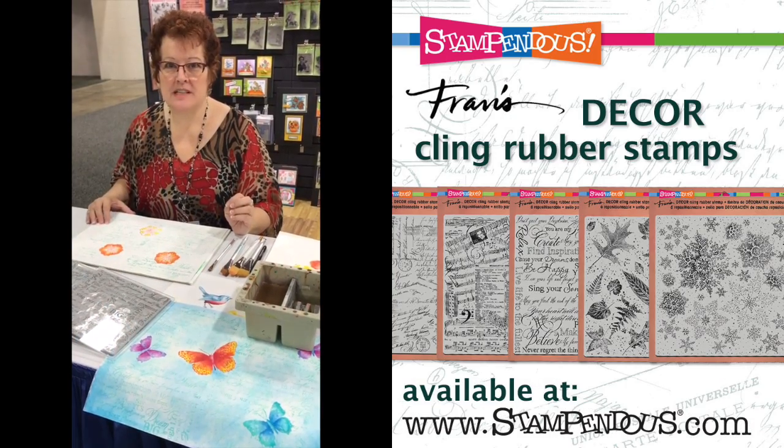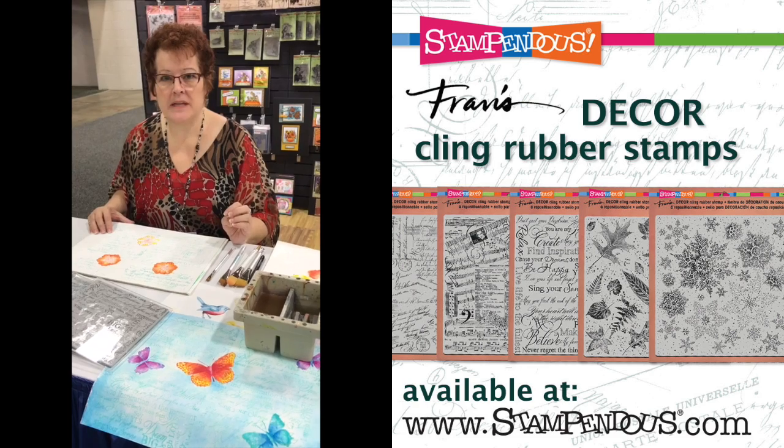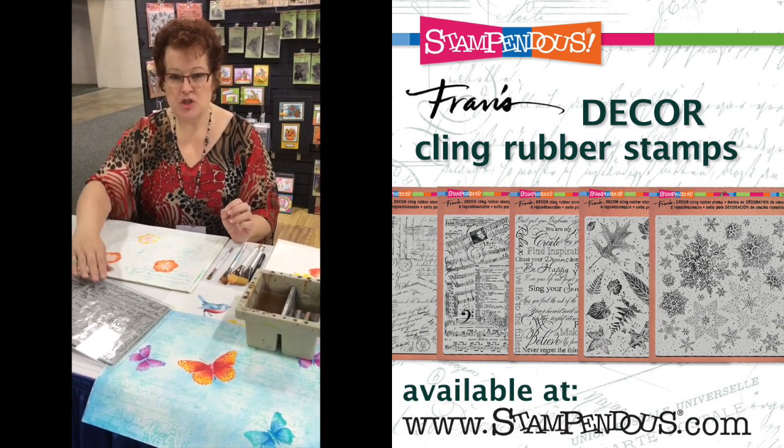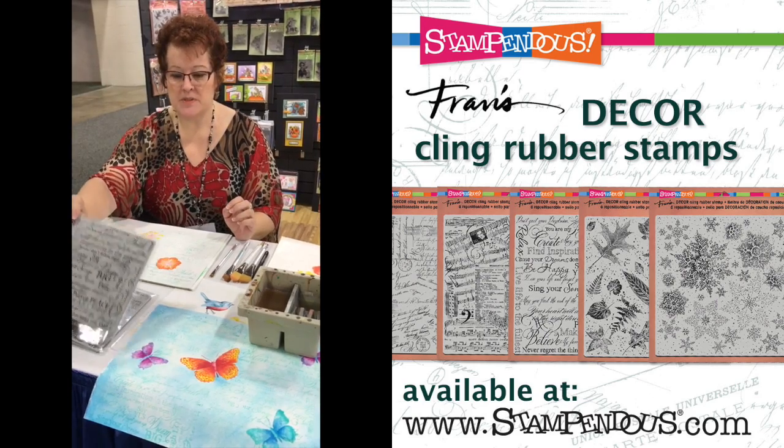Good morning, I'm Tammy Wilson with Stampendus and we're at the Mixed Media event in Salt Lake City, Utah today, and I'm showing our new decor stamps.